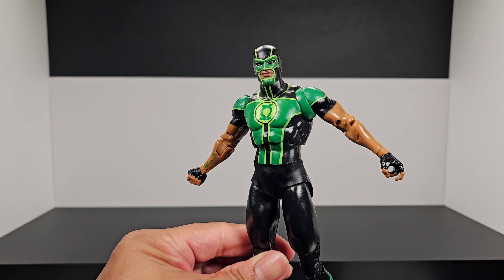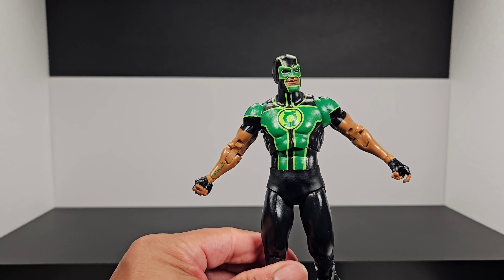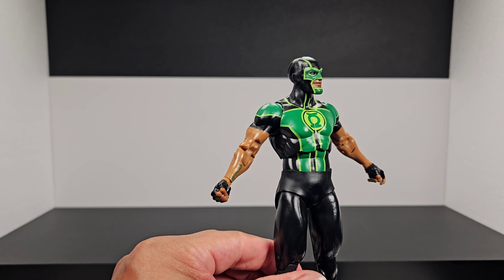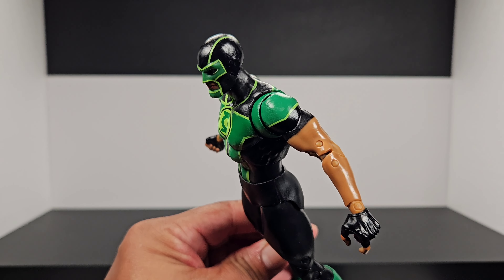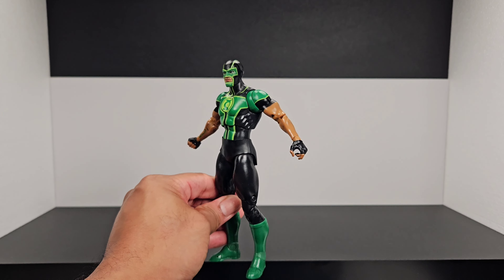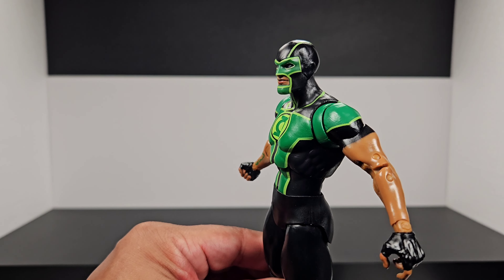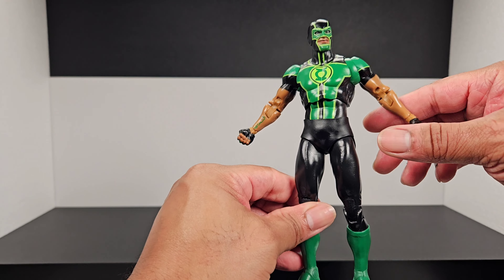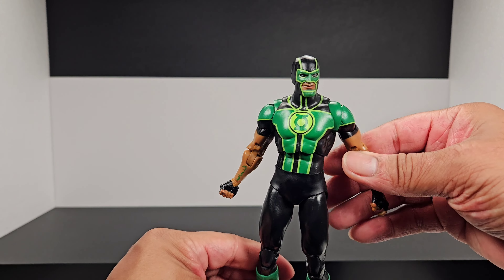Not bad on the appearance overall — I think it looks pretty good. The paint isn't off anywhere noticeably. The spray-painted sleeve is a bit hilarious but does a decent job from a distance. Up close it makes you wonder if it's a tattoo, but it's okay. That'll do it for the appearance.